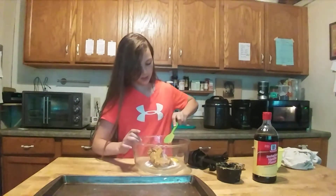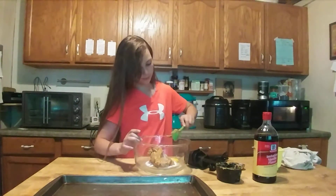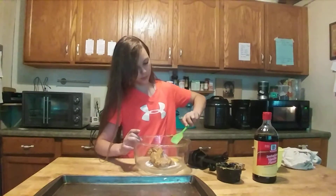Now we're just going to get our hand mixer and mix this up. Once we're done, I'll show you what to do with it after.